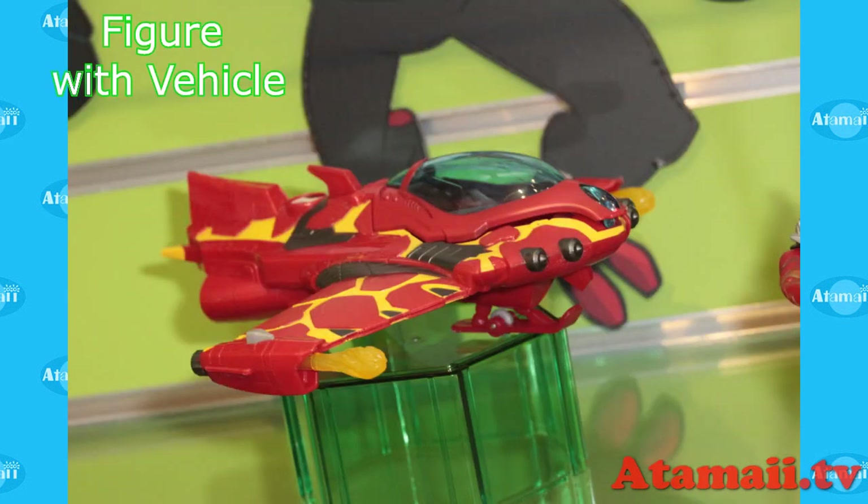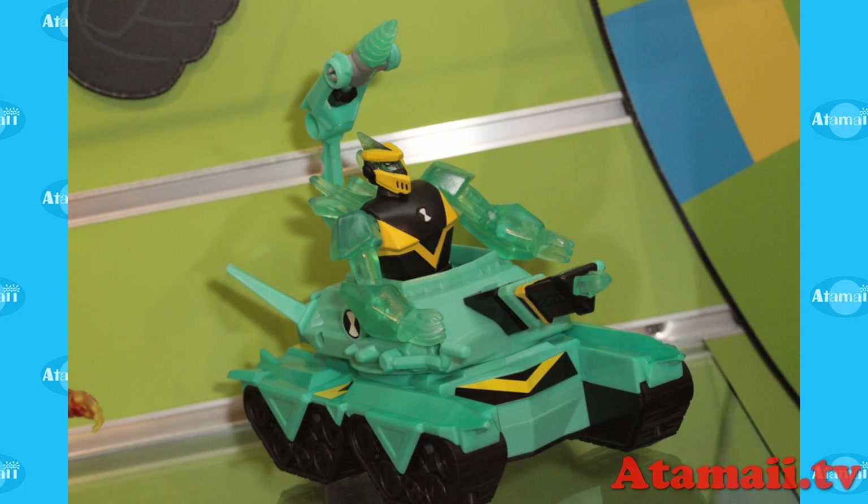We looked at the figures with vehicles. There's a third one I didn't show — Overflow has a vehicle. Sorry I didn't take a picture of that.